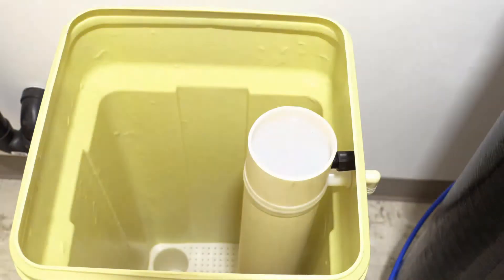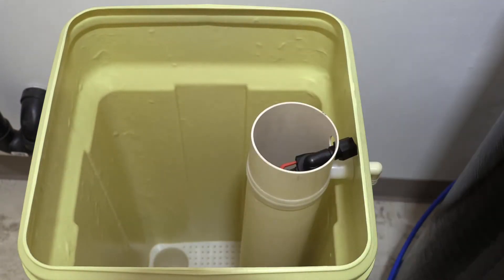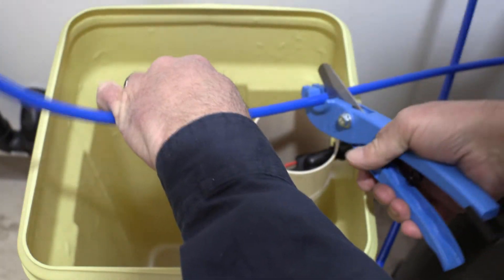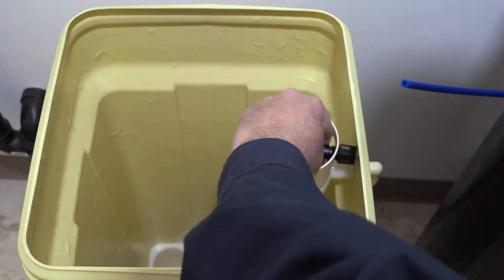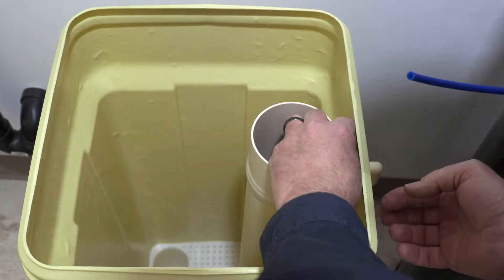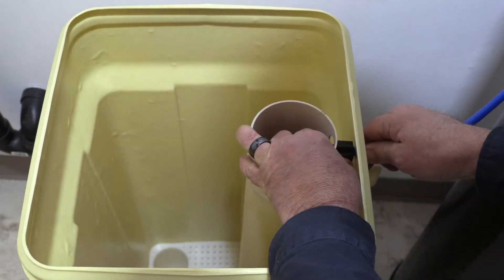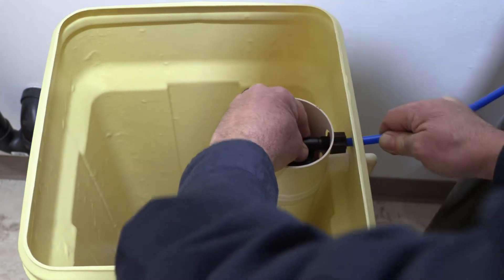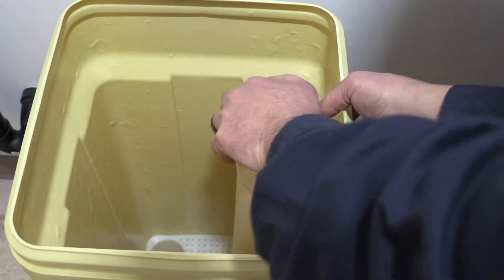Now connect the line to the brine tank side. Remove the lid — we have plenty of line so we're going to cut it since we can place the tank fairly close. Again, you have a compression fitting: don't remove it, just loosen it, feed the line in quite a ways until you feel it go all the way in, then hand-tighten the nut and replace the cap.